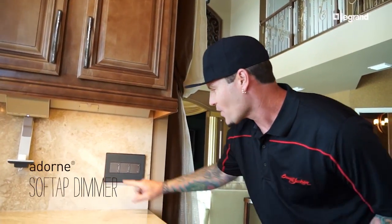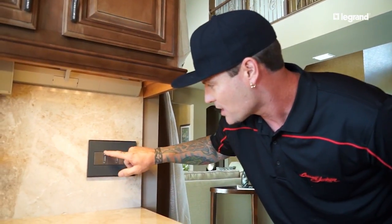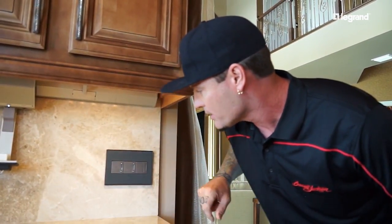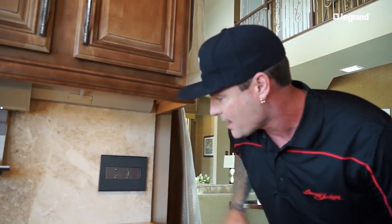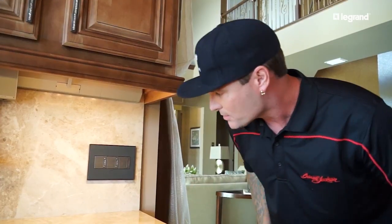Check out these switches — latest and greatest. Tap it on, tap it off. You can control the lights right here by the dimmer on the side. You can set them any place you want, bring them down, and wherever you stop, you turn it on or off and they go back to that point. Wherever you like them, you can have them — simple as that. This is the Adorned Collection from La Grand.